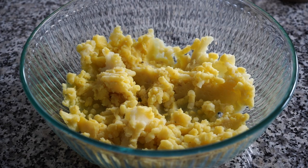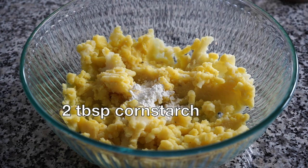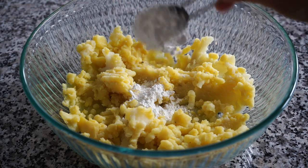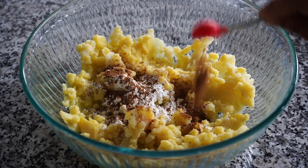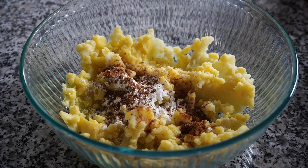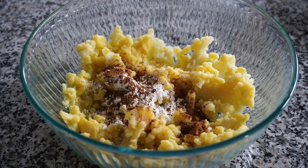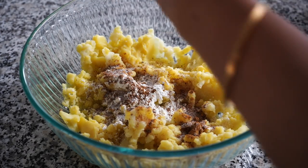I have boiled and mashed 4 potatoes. Please remember that the potatoes need to cool down completely before forming the cakes. I added 2 heaped tablespoons of corn starch, 2 teaspoons of bhaja masala. I have a recipe for bhaja masala on my channel, so please check that out. You can also use chaat masala or any seasonings of your choice. I also added about a little less than a teaspoon of salt and freshly cracked black pepper.